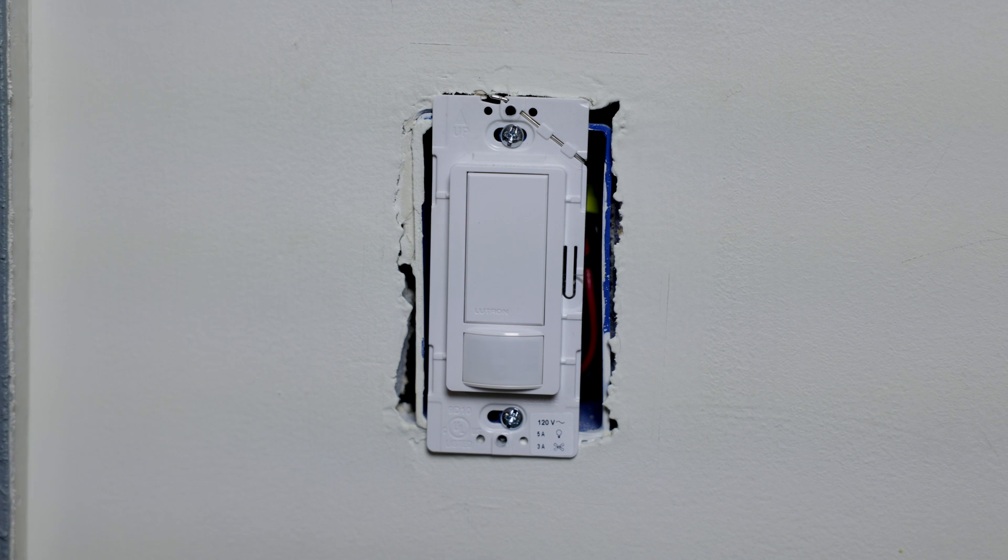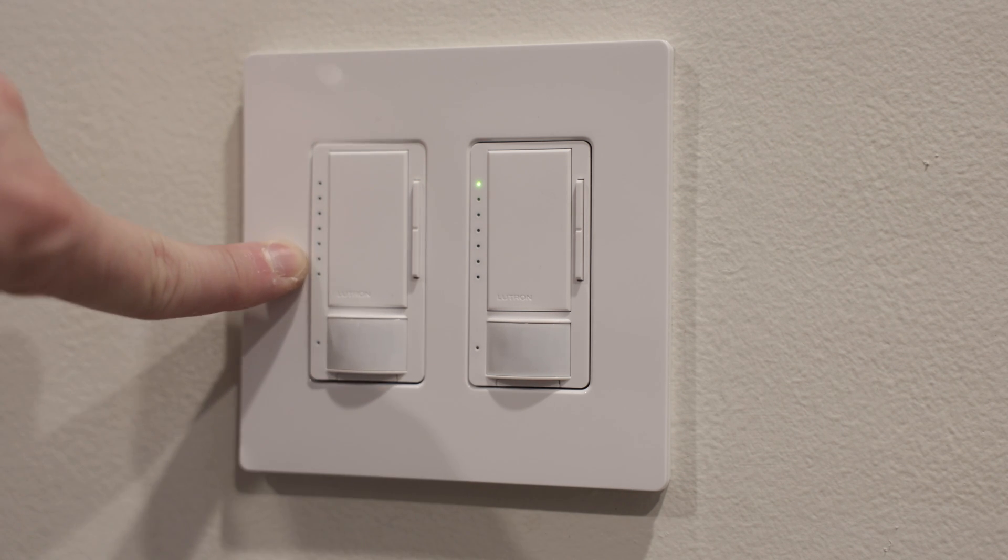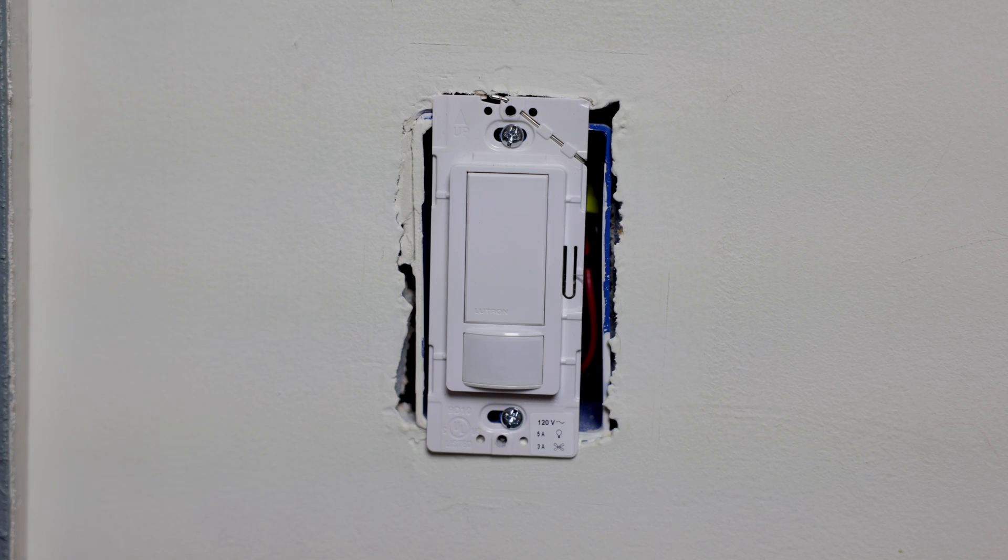Thanks for watching. Hope you found this helpful. I've actually got another video that explains how to program a slightly different type of switch from Lutron — a dimmer switch. Because it's a dimmer switch and has different controls, the process looks pretty different. So if you have that particular light switch, feel free to go check that one out — I'll link to it below. I wish you all the best with your light switch.